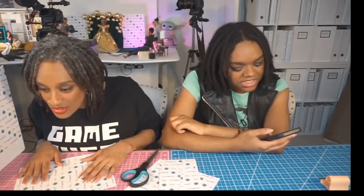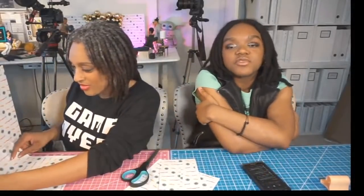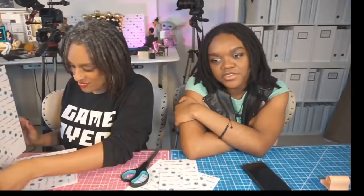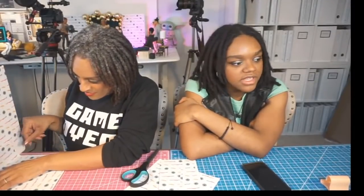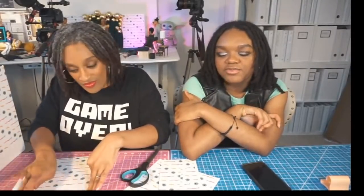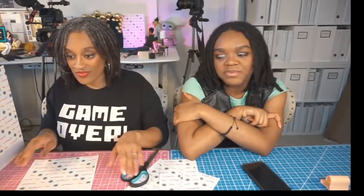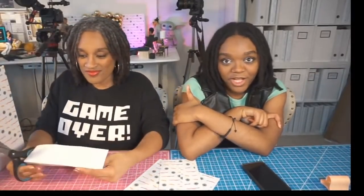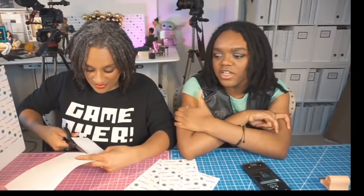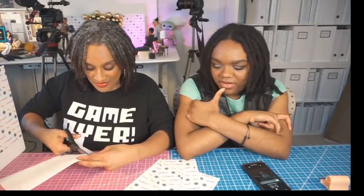Just got an iPad? iPad pro tip for a newbie: get Procreate, or if you like Clip Studio, that's also good and they have more free brushes. I buy my Procreate brushes — I don't use the defaults because I've never had luck with them. I never figured out how to shade on Clip Studio, so if you figure that out, props — it seems super complicated. Use Pinterest and references, because the stuff you can get away with drawing on paper you cannot get away with on an iPad. Everything has to look kind of perfect first try.